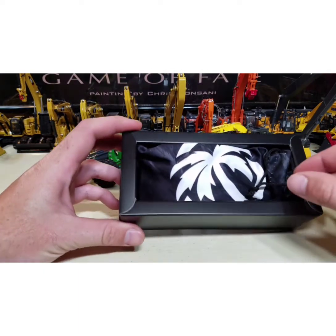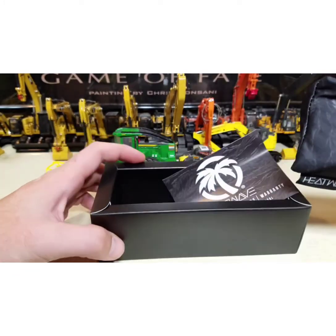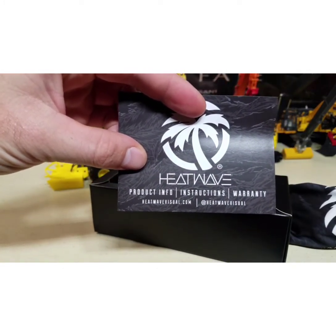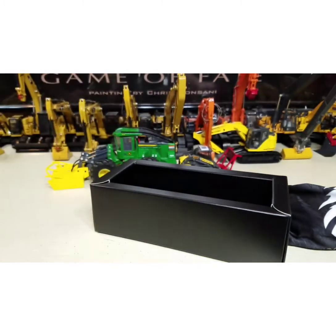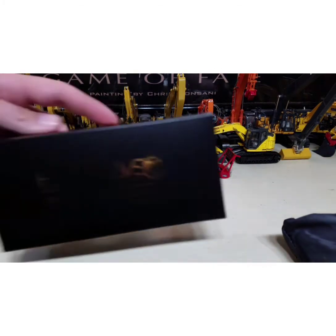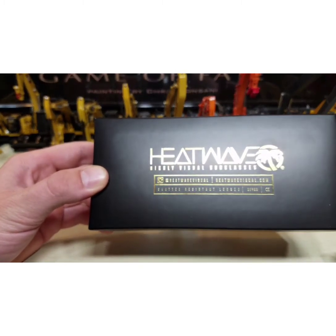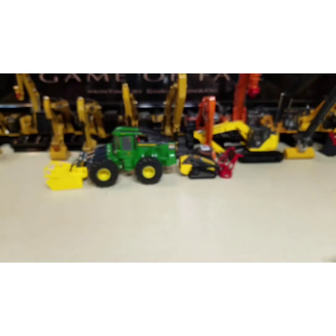I'm going to assume that these are already in the bag — oh yes. There you go. If you want their information, you can pause it there. Pretty badass box here, I've got to say. I don't know, it doesn't want to focus properly, but you get an idea.